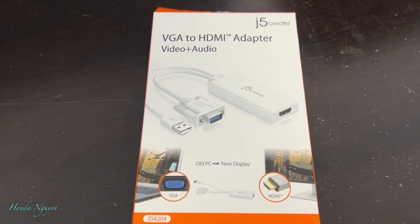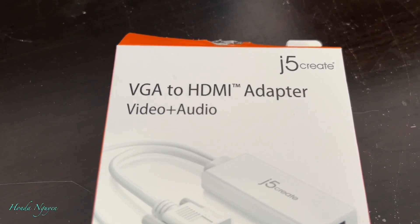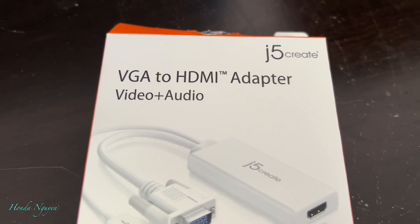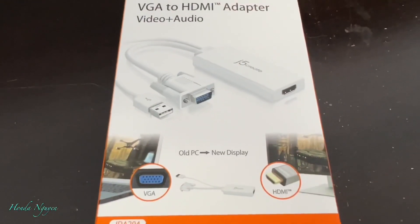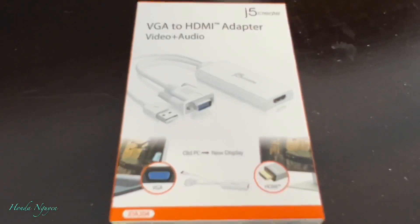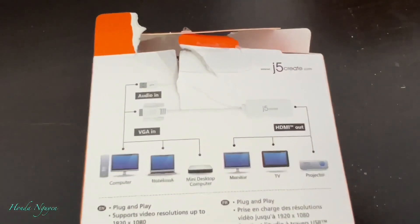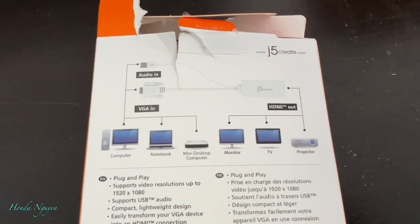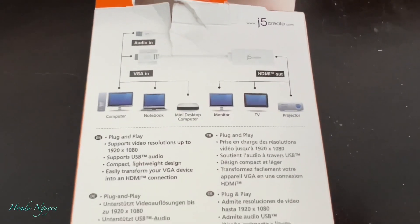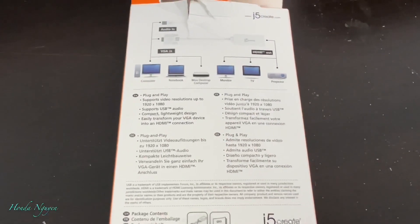Hey everyone, it's Honda Nguyen. How's everyone doing today? So if you guys are having a problem connecting your old computer to your HDTV, in this video I'm going to show you guys how to do that. If you guys have an old computer that doesn't have an HDMI output but only has the VGA output to a monitor, but you want that output going to your HDTV.